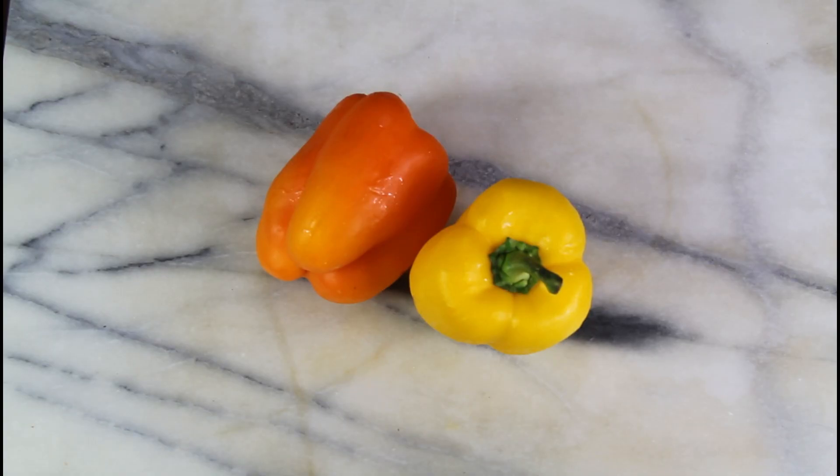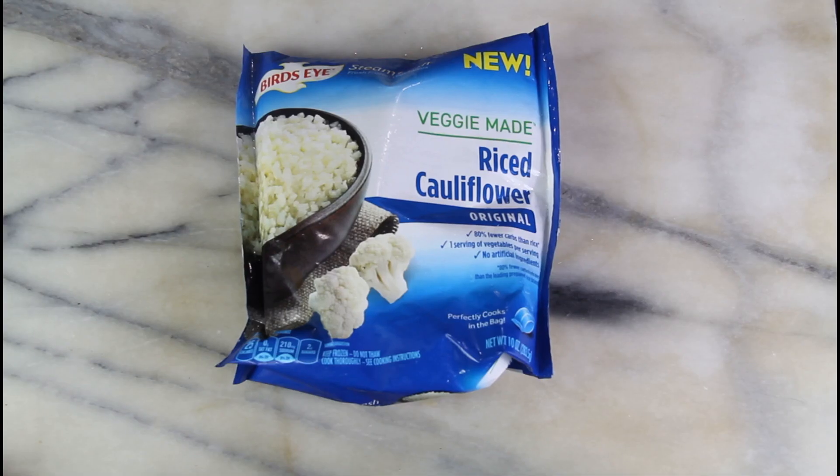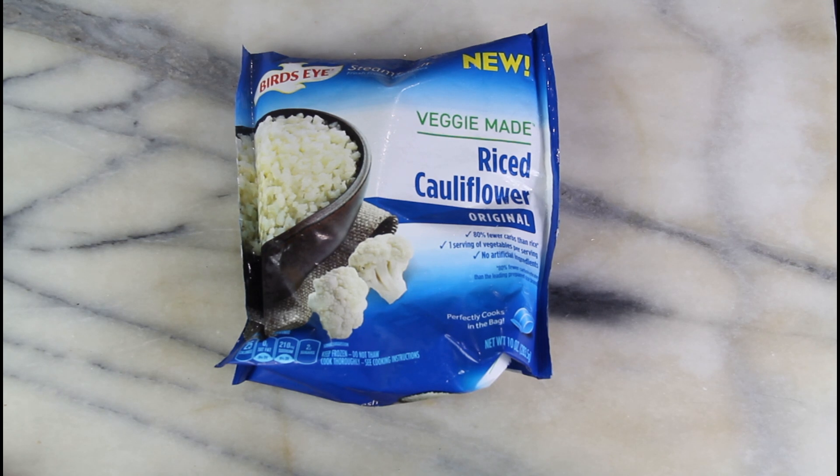For today's ingredients you're going to want a couple of bell peppers — whatever colors you choose is fine. This recipe can make up to four bell peppers. You're going to want some ground turkey and some rice cauliflower. I usually make my own but I love this frozen one for something quick and easy, so if you want to use fresh you can also do that.